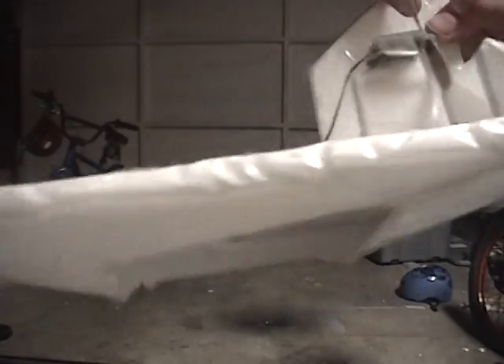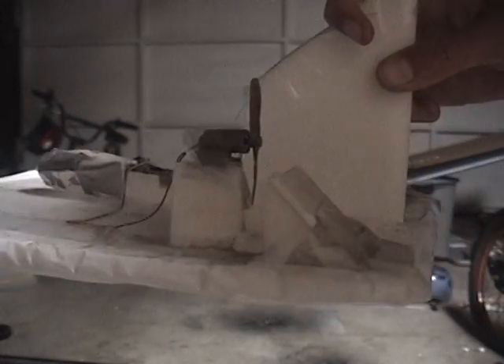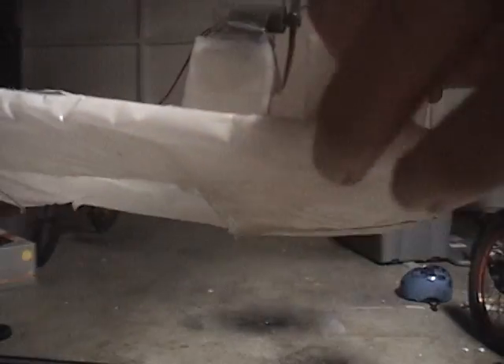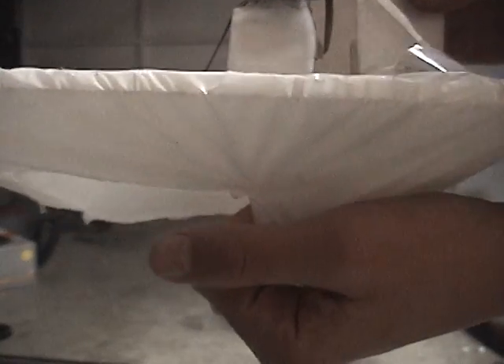This is basically how it works. Half of the air from the prop goes forward, well half of the air goes downward in these little ducts. They push some of the air down into the little skirt, and it hovers.